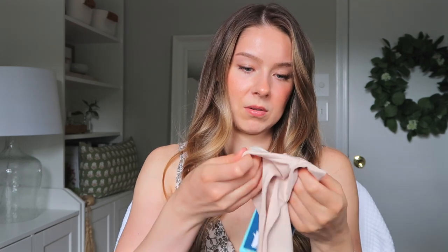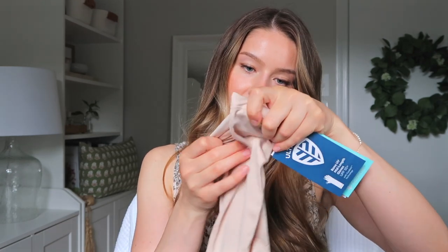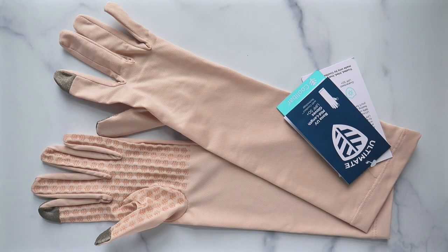The longer ones are these ones here. It's the same exact thing — I believe the material is the same: 87% polyester, 13% spandex. I'm going to put them on so you can see the longer pair.